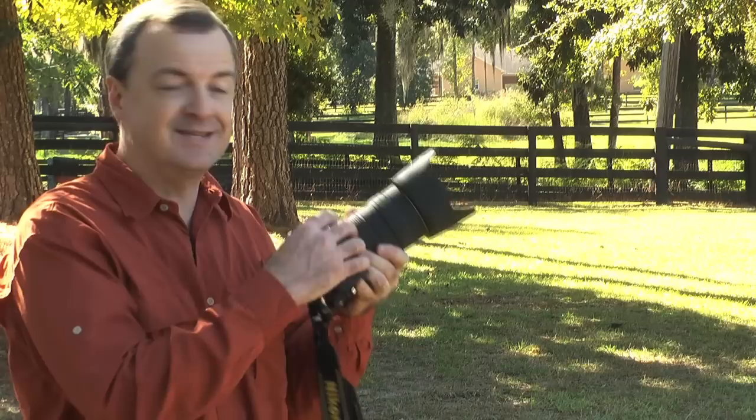Hello, Kent Weakley here with another photography tip. Today we're going to talk about changing your lens. You might be thinking, well that's pretty basic, I do that all the time. Well, I want to show you two techniques that you can use that will reduce the amount of dust that makes its way to your sensor.